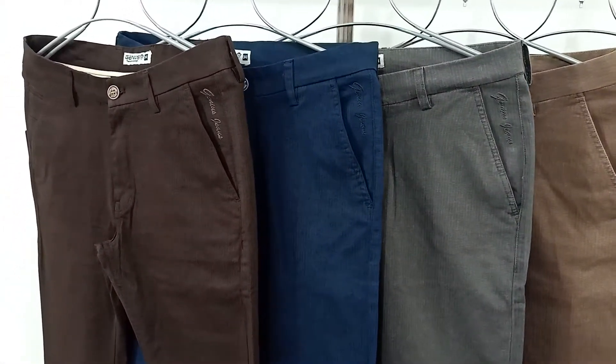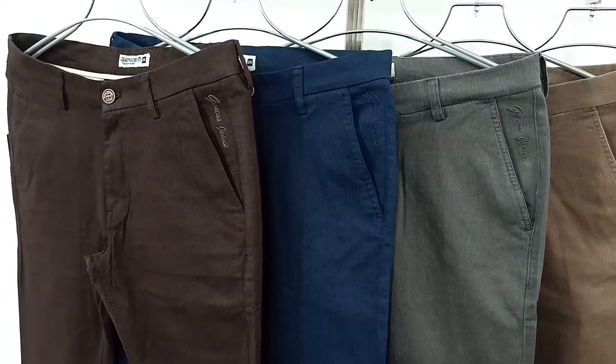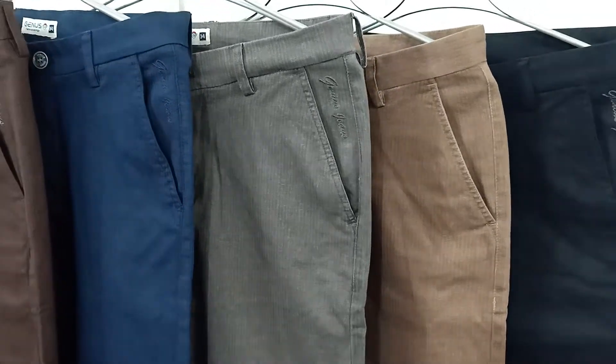It is a different color. We are using the twill. It is very nice.